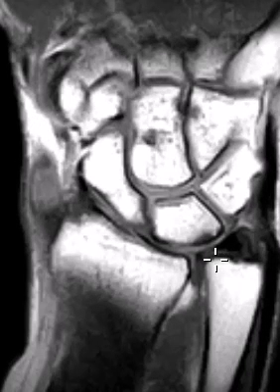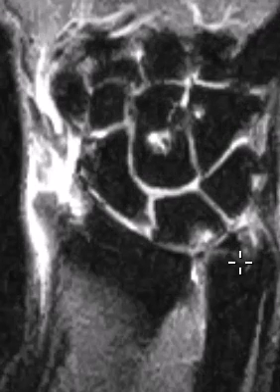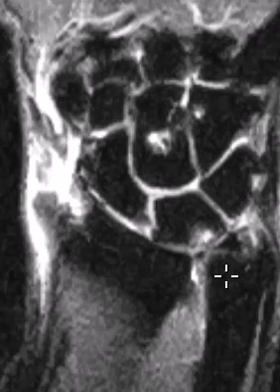Now we'll put up a STIR sequence. Here's the palmar band coming across — looks good. Going to the central cut, right here is that marrow edema. So they have ulnar abutment syndrome. The ulna is banging into the base of the lunate bone — repetitive impaction — and it's starting to tear the TFCC, but I don't see a definite full-thickness perforation yet.